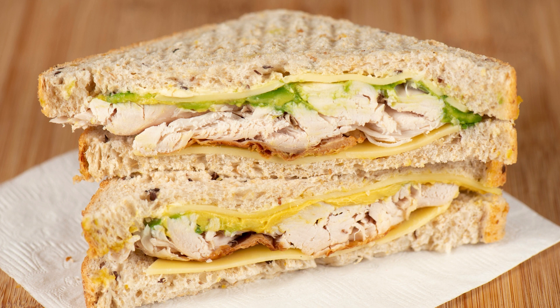Instructions: Cut each donut in half horizontally to create two sandwich halves. Spread a layer of peanut butter on one half of each donut. Top the peanut butter with sliced banana. Sprinkle crumbled bacon over the banana slices.